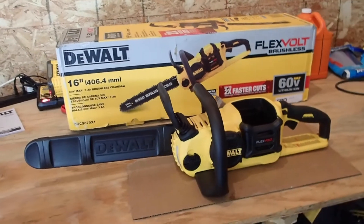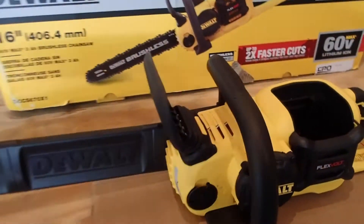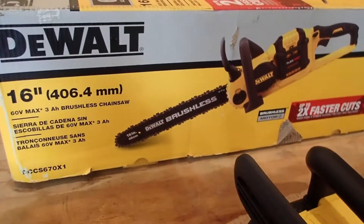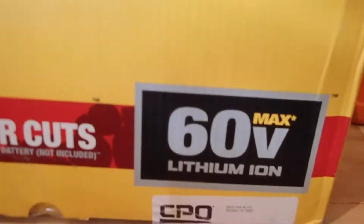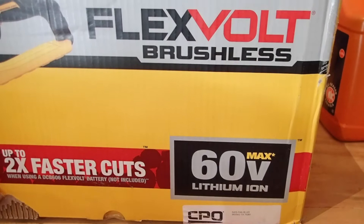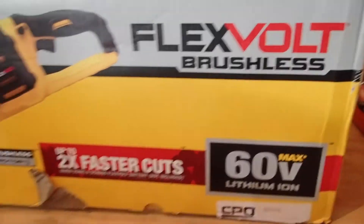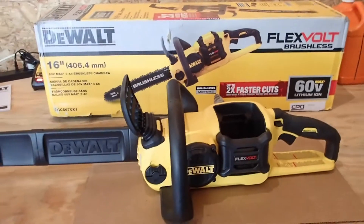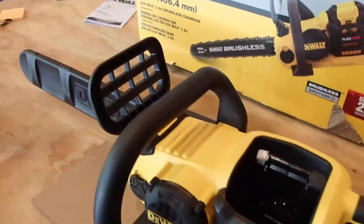So here we are. We've got a DeWalt brand chainsaw, 16-inch. It is battery-operated. It uses a 60-volt lithium-ion max battery — it's the Flexvolt series. A lot of people are probably asking, battery-powered? Yep, we're going battery-powered.